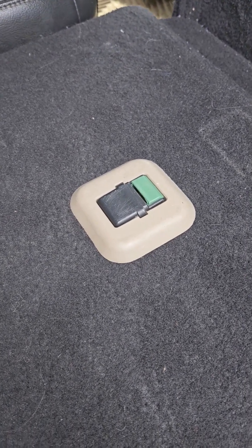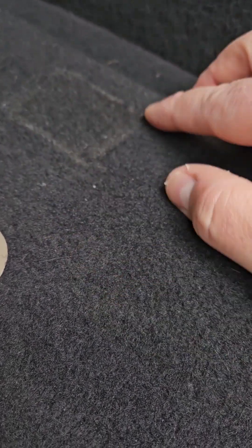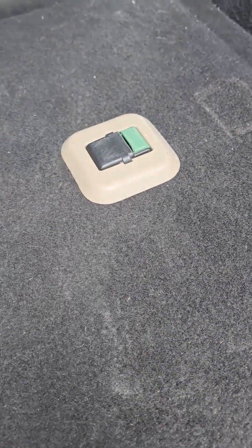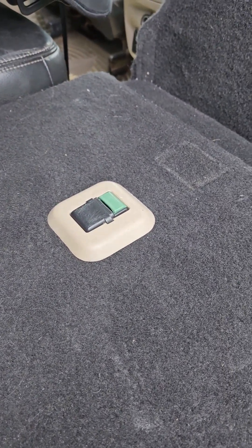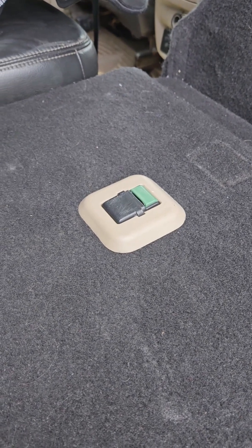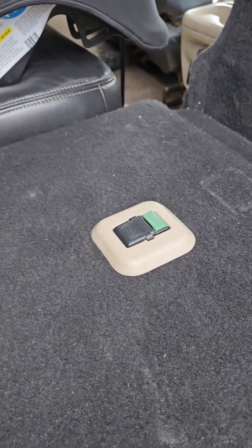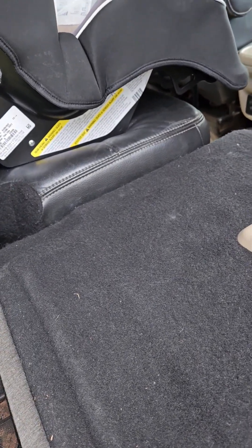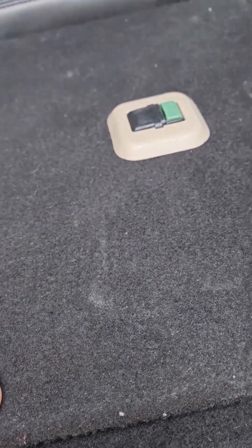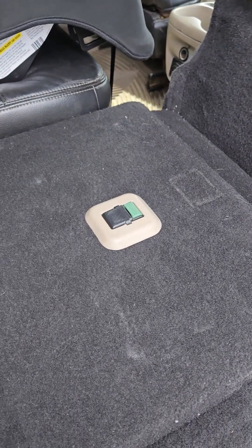All right, we're going to call that side a wrap. I pulled the threads on the Velcro and also on the flap that came over, so this side is good to go. Now I think it looks pretty sharp. I imagine by the color scheme these would have been more suited for a Limited trim — the Eddie Bauer's got two-tone seats — but it fits the khaki on the Eddie Bauer just fine. And that's how that looks. We'll get the other side done.